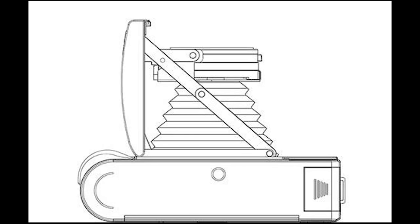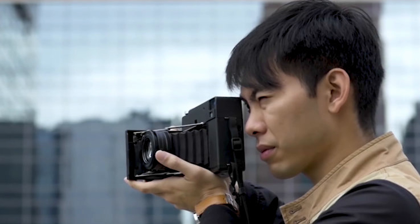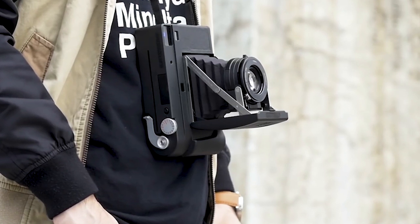The Instant Con RF-70 camera is almost the same size as the SX-70, and the size is a huge design factor. I feel like it's a really, really pretty camera.